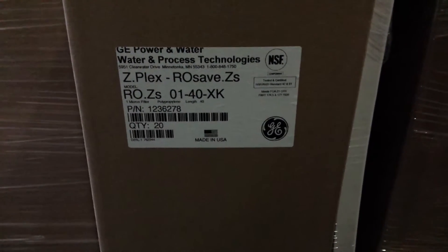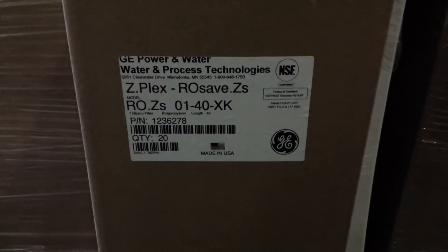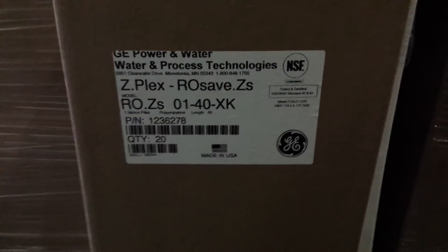Hello, this is Dan at Eastern RO in Wilmington, North Carolina. Today we're looking at some GE water filters. This is the RO SAVE 01-40 XK.